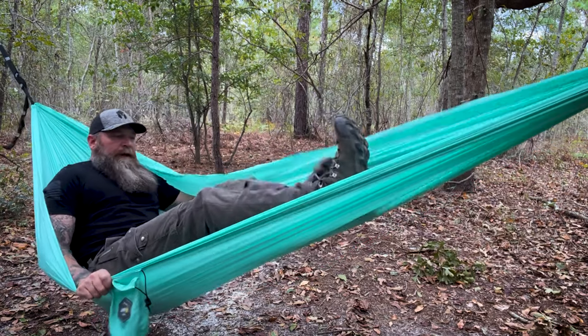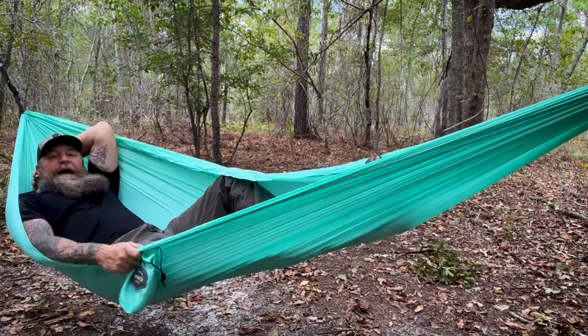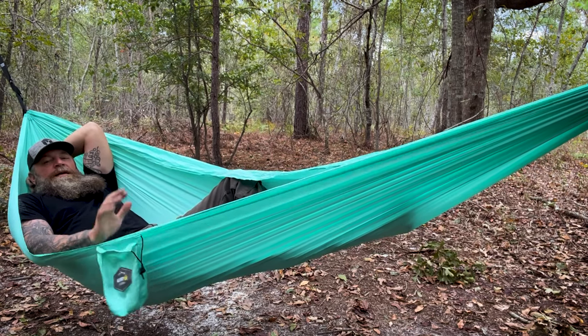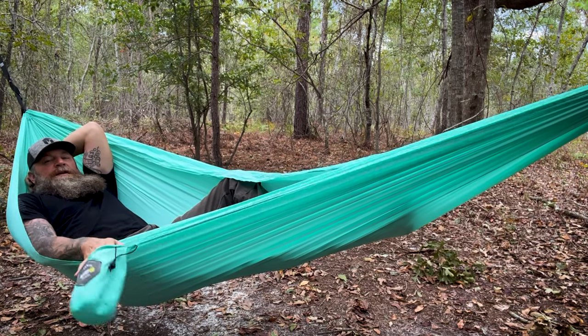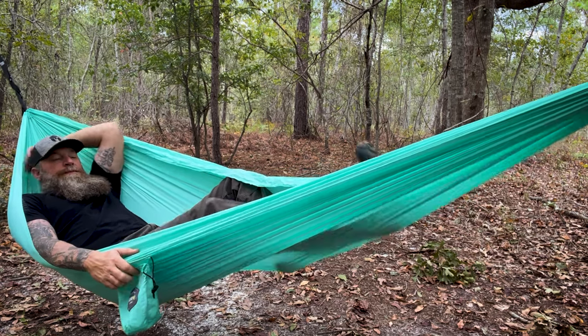This is a great hammock — really good fabric, lightweight, easily packable, and just so much fun. I absolutely love coming out here or anywhere and being able to string up a hammock and just relax. Get that diagonal lay, relax, have your beverage right here in your pouch. Put your tarp up above off a tarp ridge line to keep you out of the weather — it's freaking awesome.